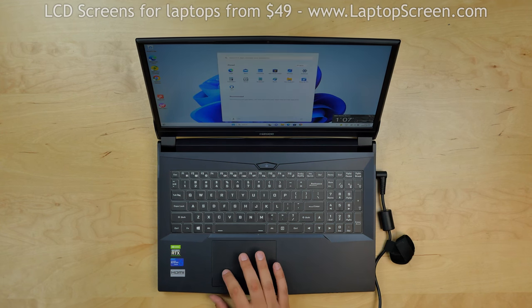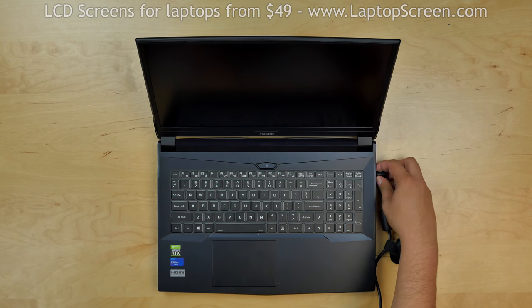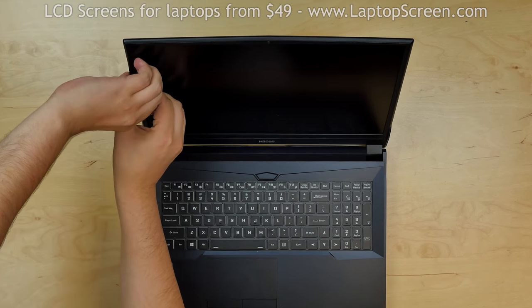To begin, turn the laptop off and disconnect the power cord. Start by removing the bezel.